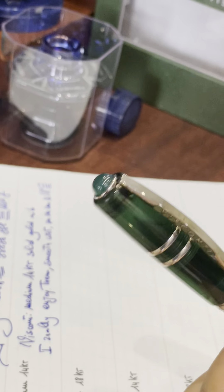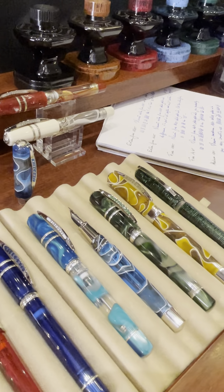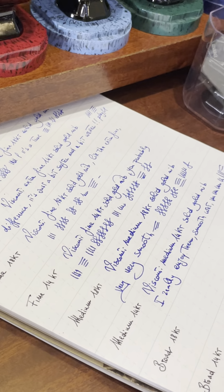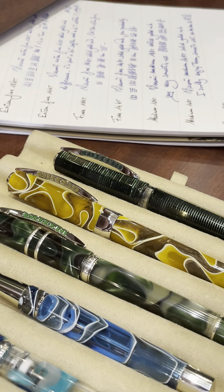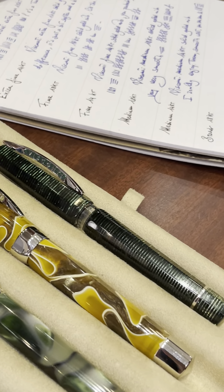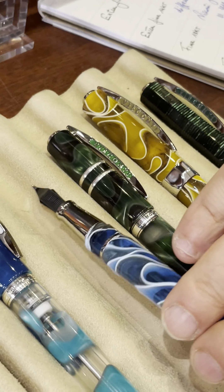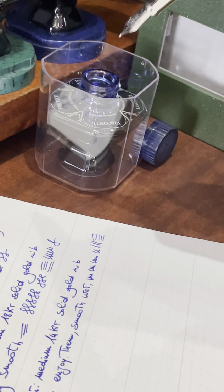In fact, I'll confide to you that this set of 14 carat solid gold nibs are the ones I'm going to use very soon for another exclusive collection of mine. Whoever follows me knows well that the stacked celluloid pens are my flagship collections, and a new splendid blue one is coming very soon featuring the 14 carat solid gold nibs.